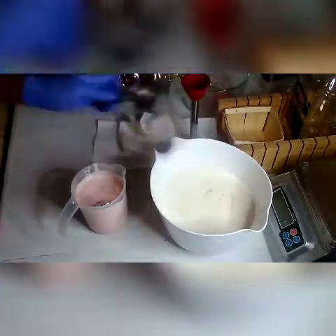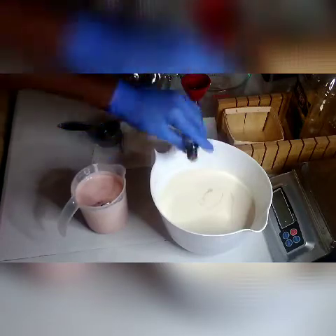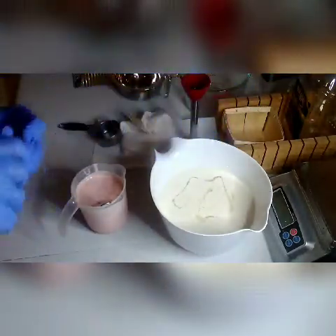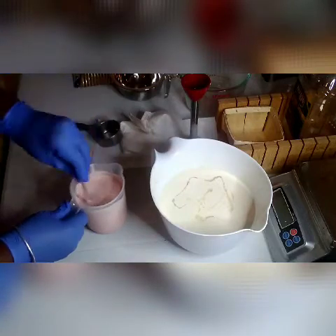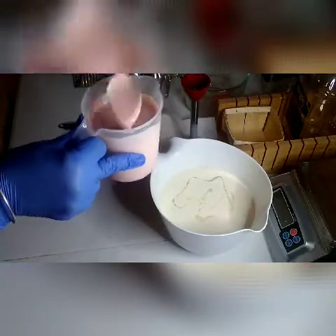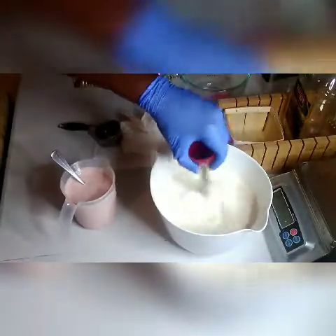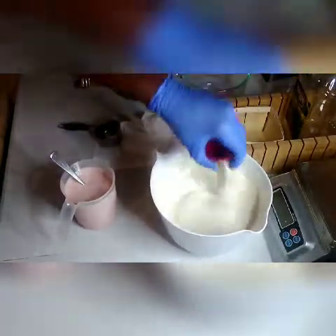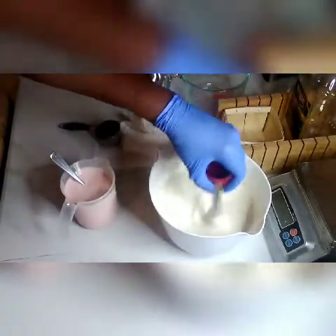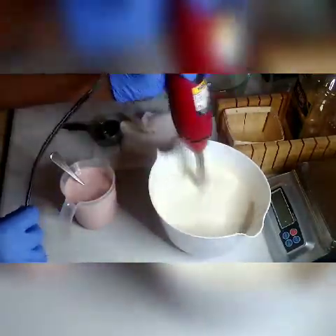That looks pretty good. This is my fragrance that I'm adding in. When I buy fragrances from my favorite fragrance company, I always get little samples — that's a sample bottle right there. I've got a bunch of pink sugar samples to make some pink sugar soap and pink sugar shea butter. I'm making sure it's still nicely mixed, mixing in the fragrance, making sure the color is mixed well. I'm going to zap it one more time just to make sure the fragrance mixes in, but I don't want it to get too thick.